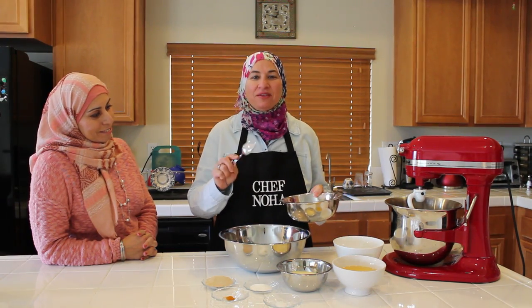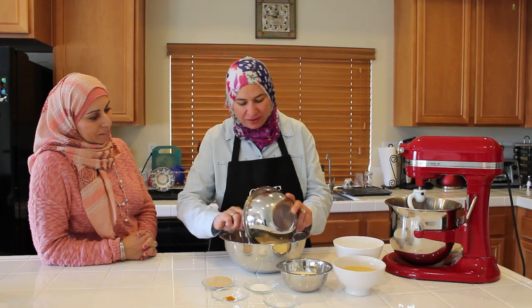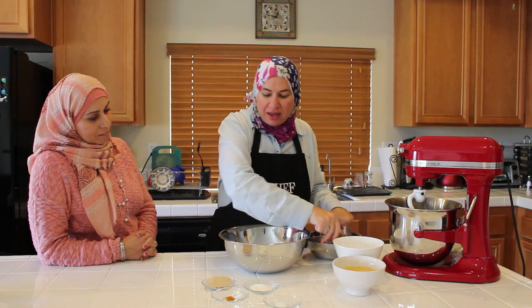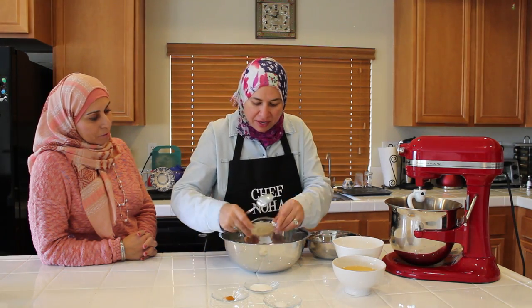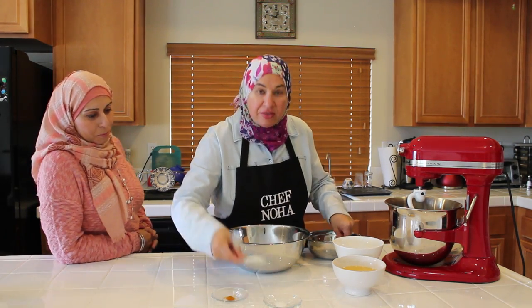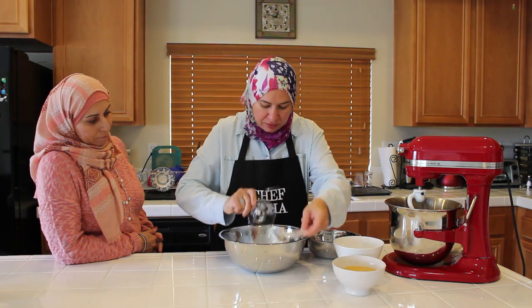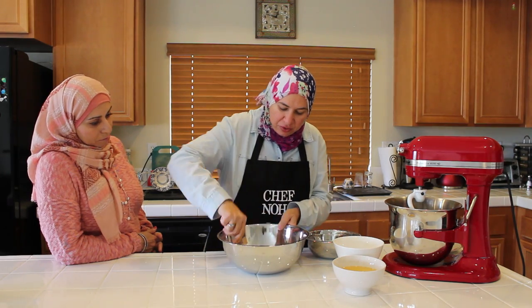Now I'm going to mix the wheat flour with the white flour, and the semolina. I'm going to add the yeast, the sugar, the safflower, and the salt, and mix everything together.